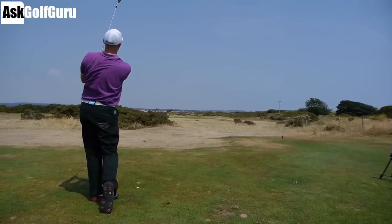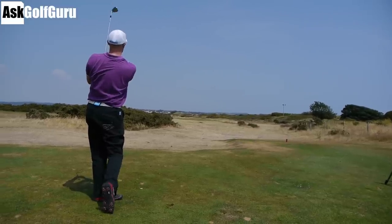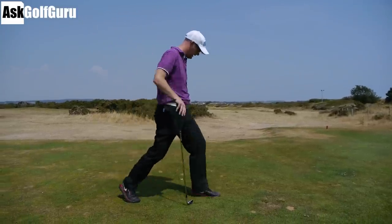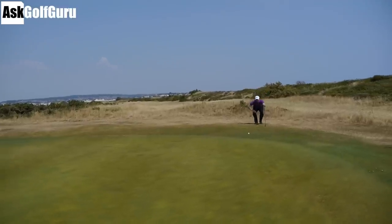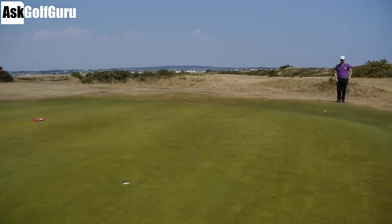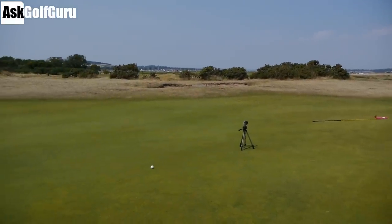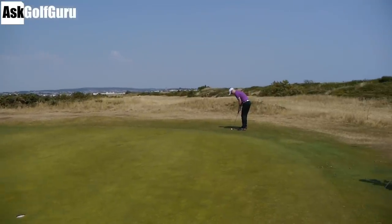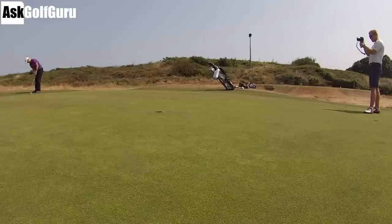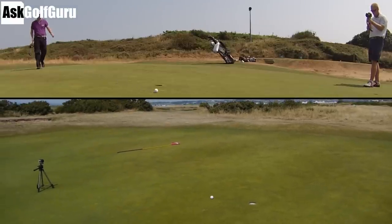Oh yeah, good strike! You rode the wind more - Mark went just to the back of the green. He chose to ride the wind and gained a few more yards, he's on the back with a downhill putt, about 20-25 feet. My ball is just short of the flag - it's trickled down, pretty good pace.